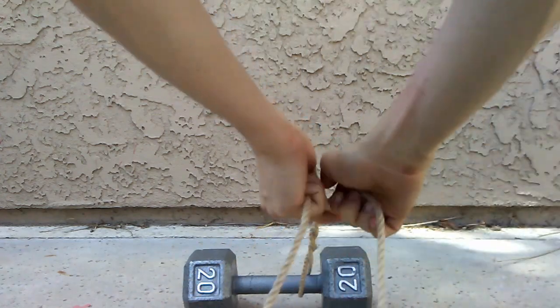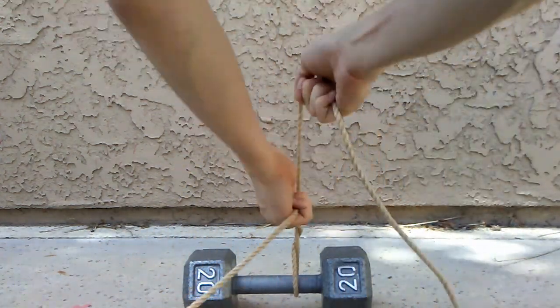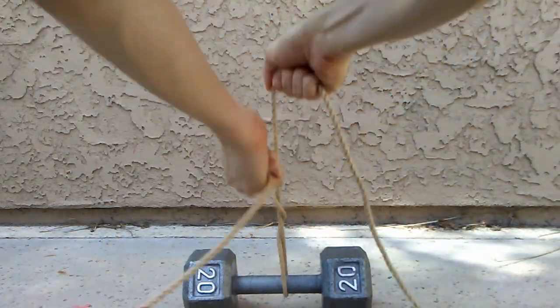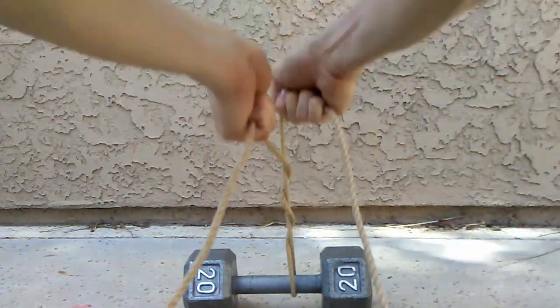More than three wraps may become difficult to pull consistently. This creates a bit of a mess, so you'll probably want to do it outside.